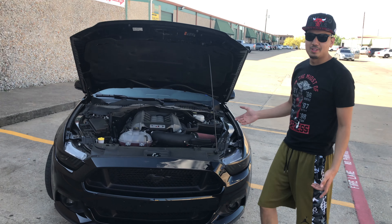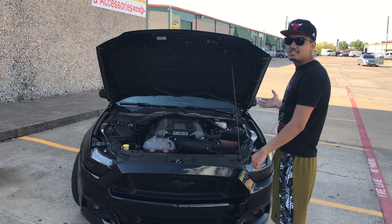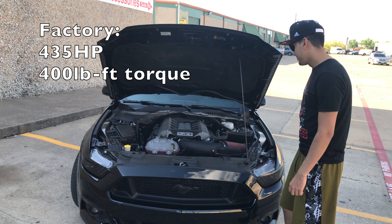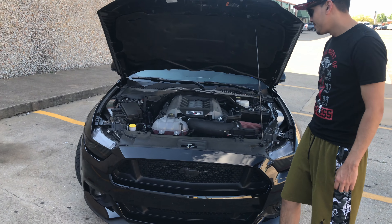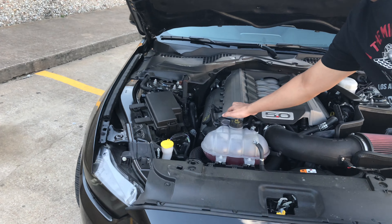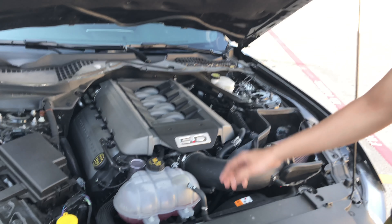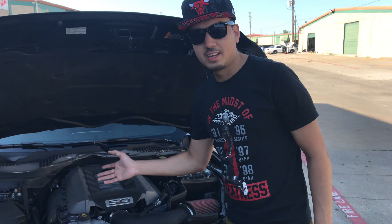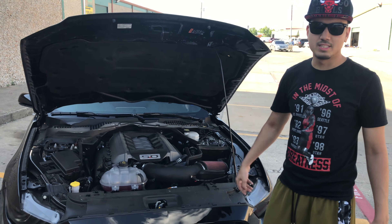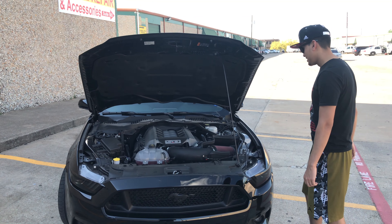Let me start off with what I have done to the car so far. Obviously, here's the 5.0. Cold air intake, JLT. We got an oil catch can here — that's a pretty good investment if you have any type of car, really. It just catches the oil before it goes into your intake manifold, so long-term-wise it's going to be a very good investment.